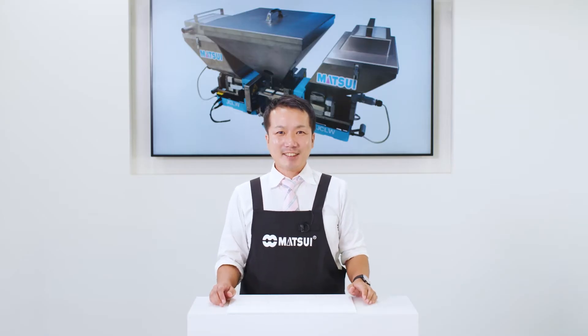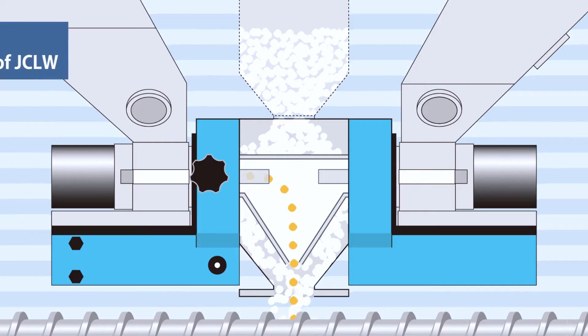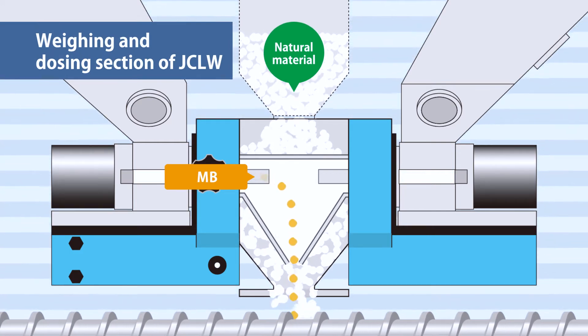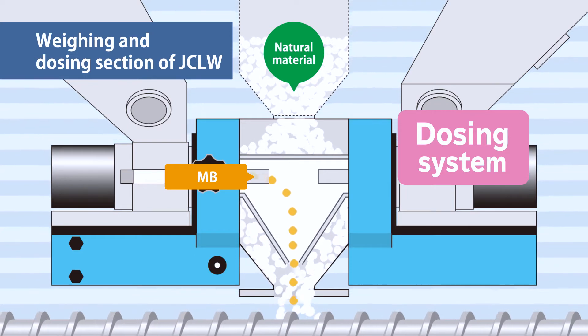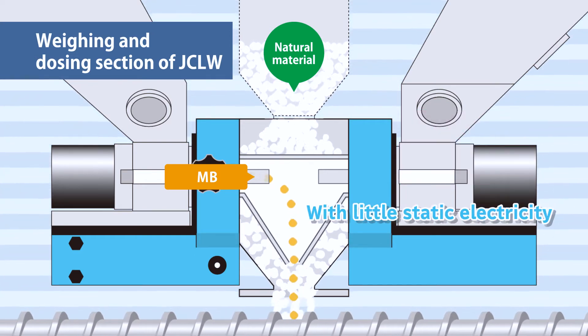But no need to worry about that with the Matsui JCLW. The JCLW doesn't stir materials, but supplies master batches with a dosing system, so that the materials can be blended evenly with little static electricity occurring.